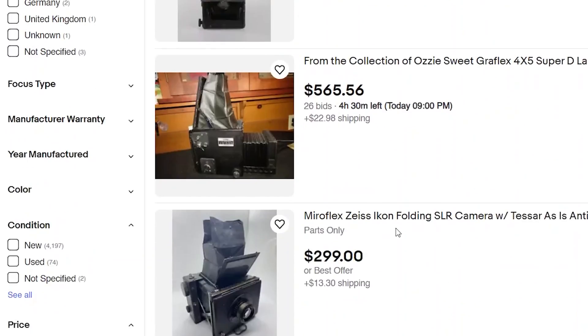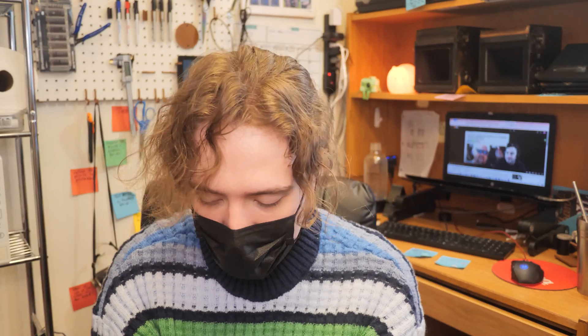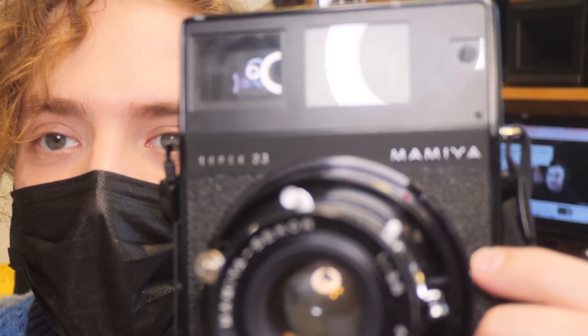This entire journey started several months ago when I was going through eBay, as I do. I saw something that fascinated me — an accessory for a Mamiya Universal camera that allows you to use 4x5 film in the camera. That's super cool. The Mamiya Universal is a medium format camera, which is substantially smaller than 4x5. This is not a Mamiya Universal — this is a Mamiya Super 23.